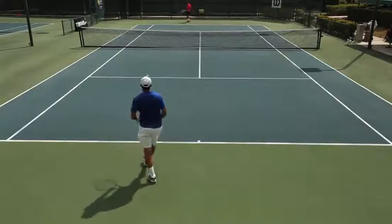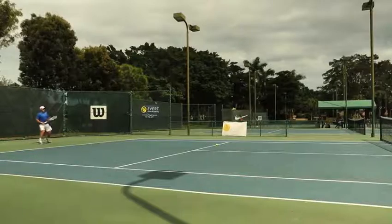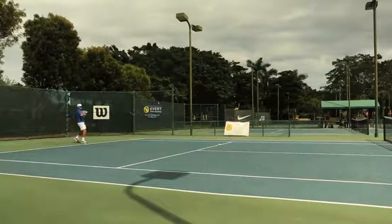So as you can see, he's going to judge the depth and the spin of the ball and decide whether to move up or back to create the optimal point of contact.